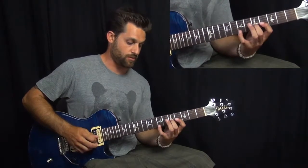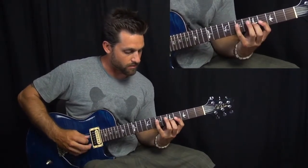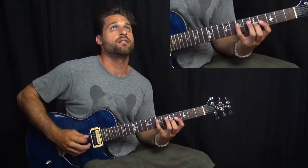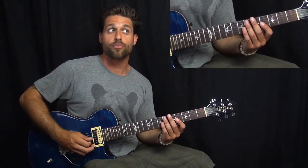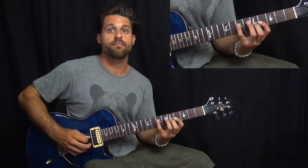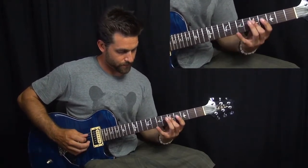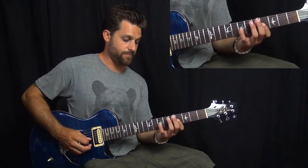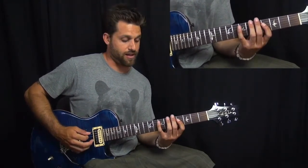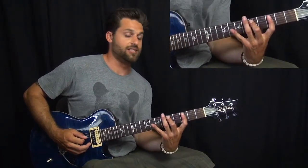And then after we do those — that's three and a half of them. And then we start with B and climb down chromatically: A, A flat, G, F sharp. And then E, D sharp, D, C.